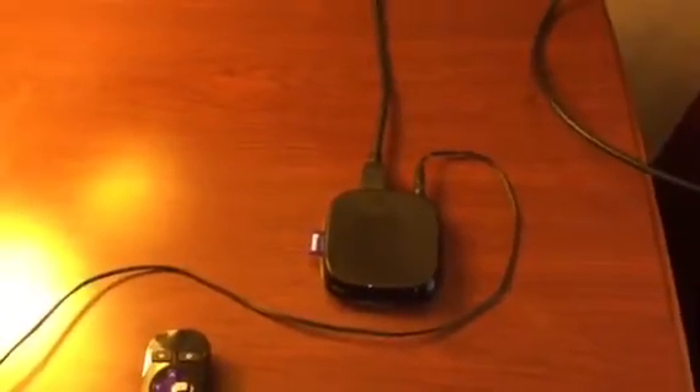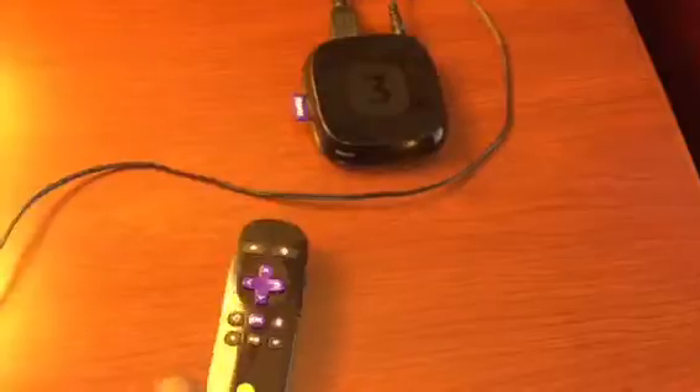Well, why do that when you can just get yourself a Roku device, which you already have at home, bring in your Roku remote control, bring in your HDMI cable, and bring in the power supply for the Roku, and you're all set.